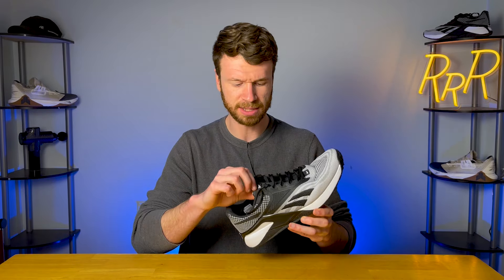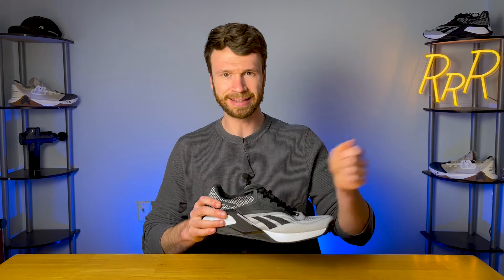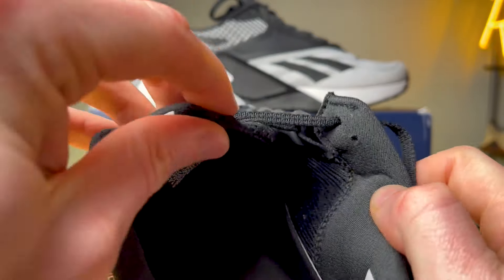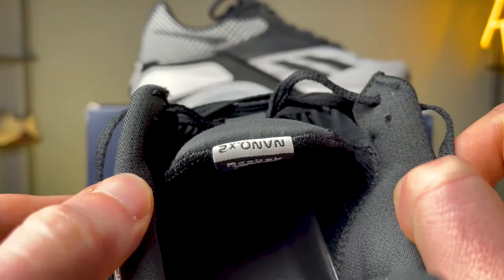Moving on to the tongue — it's non-gusseted and has an average amount of padding. My one gripe is that the edges of the tongue would fold under when putting your foot in about half the time. When you lace up and get a good fit, you'll notice an extra pain point where the tongue had folded under. You can fix it by untying, flattening the tongue, and sliding your foot back in — so it's definitely fixable — but it happened enough that I started to notice it. It's just annoying to have to unlace, flatten, and relace just to get that good fit.